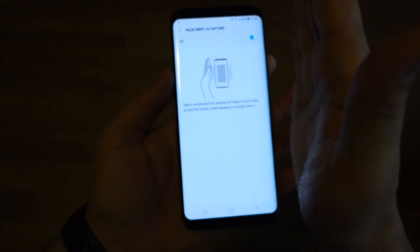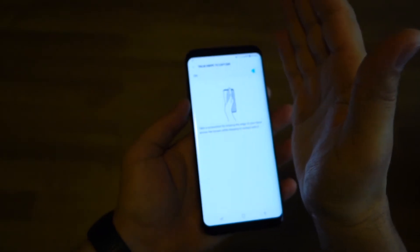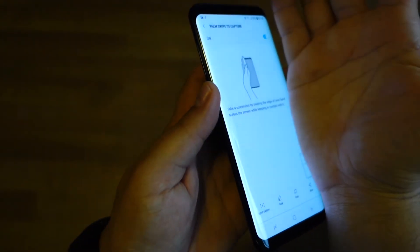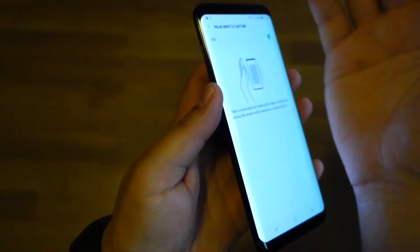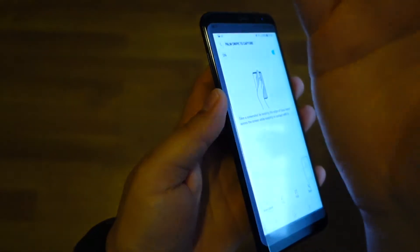Also don't forget to activate Palm Swipe to Capture — it's a cool feature. All you have to do to take a screenshot is swipe your hand over the screen like this and you will get your screenshot. It's very easy, just swipe like this over the screen.